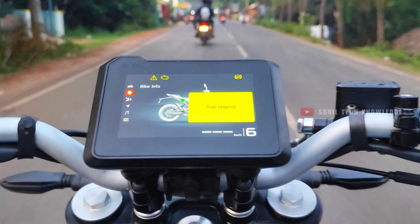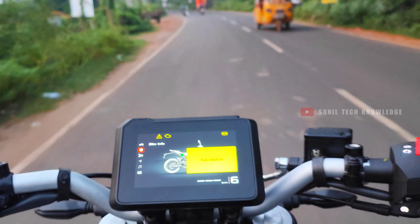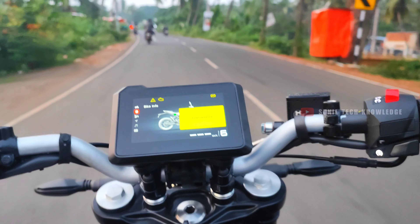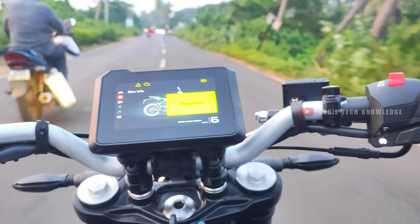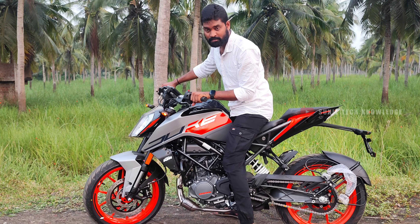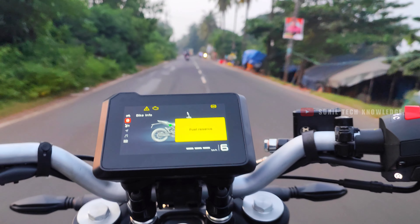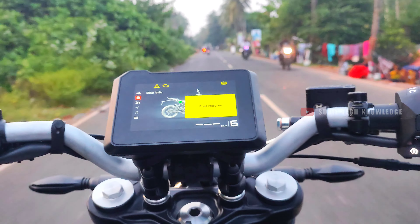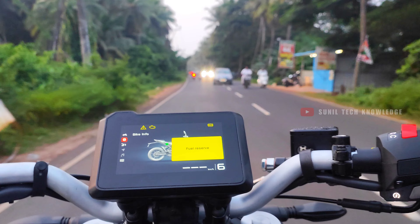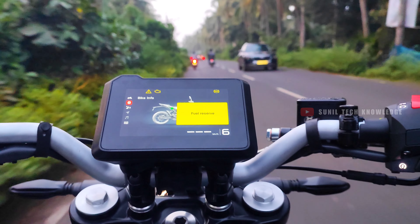If you are wearing long riding gear, you will notice a gap and the engine heat can be felt in that area. The seat height is 822mm, so you will need a minimum height of around 5'6" to 5'7" to ride comfortably. The bike weighs around 159kg, which is manageable. You can adjust your seating position to suit your comfort.